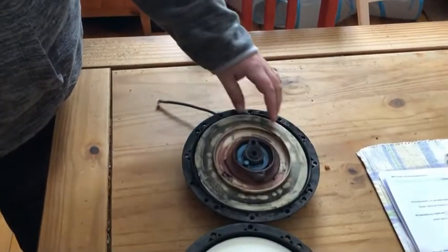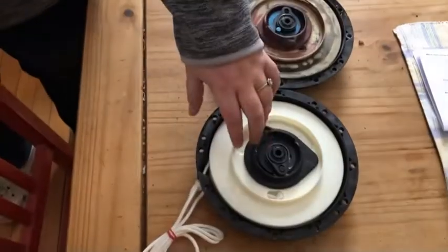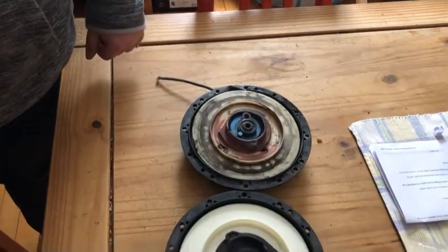You can, I think, replace these little parts individually, but it's easier to just get the whole unit and replace it. So that's what the dealer recommended anyway.